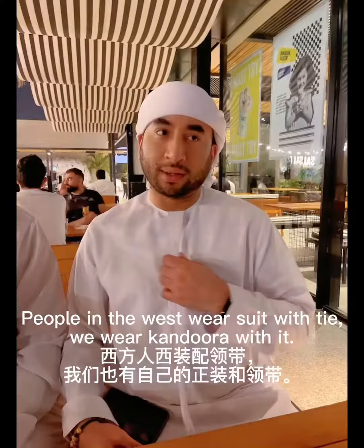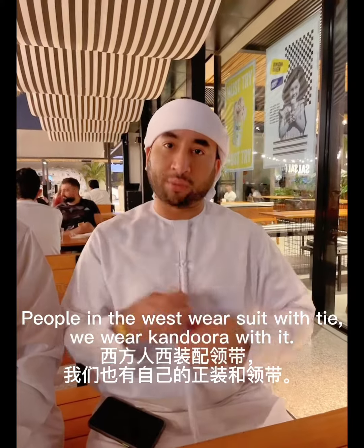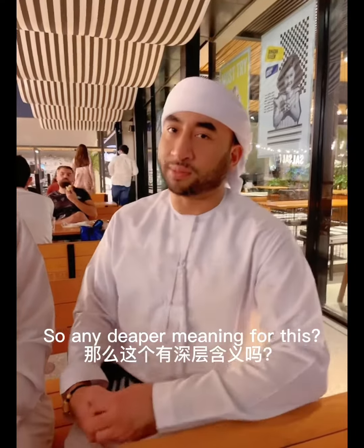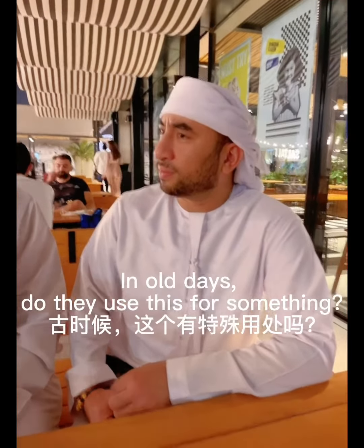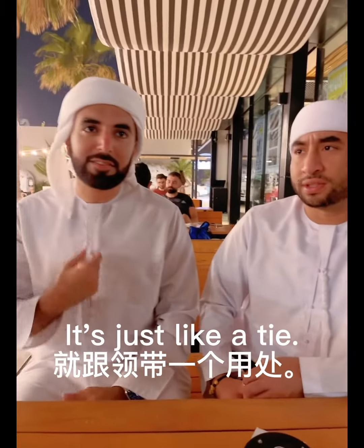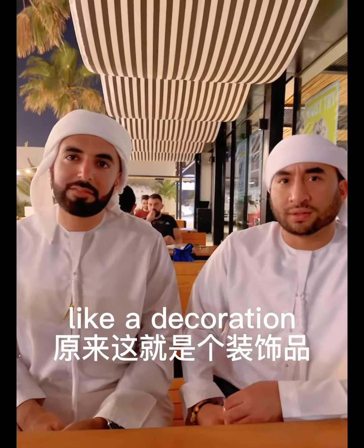So, what's the use of this part? People in the West, they wear a suit with a tie. We wear a kandora with this. So, this makes it formal. Any deeper meaning for this? No, not really. In old days, did they use this for something? Not really. It's just like a style of kandora, like a decoration.